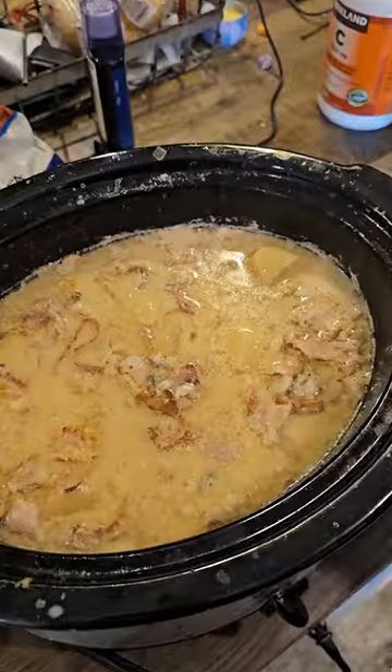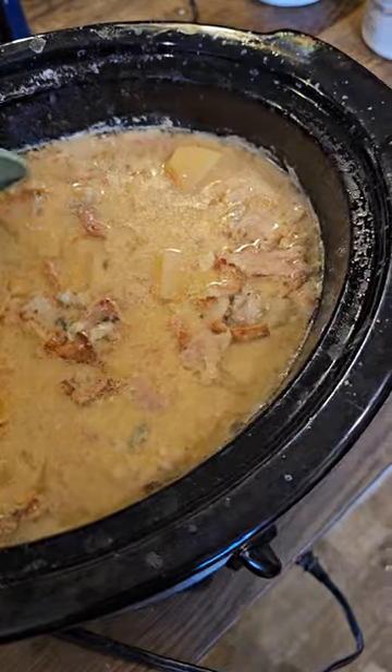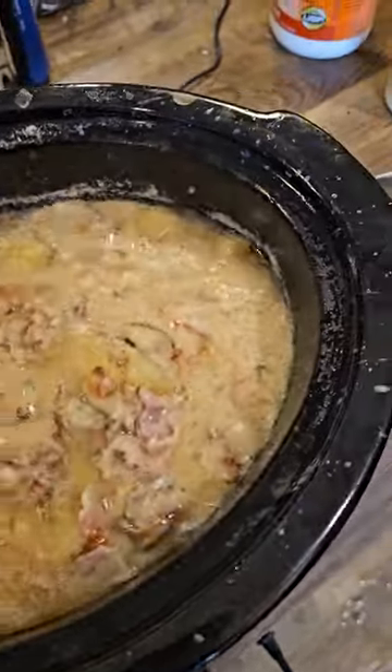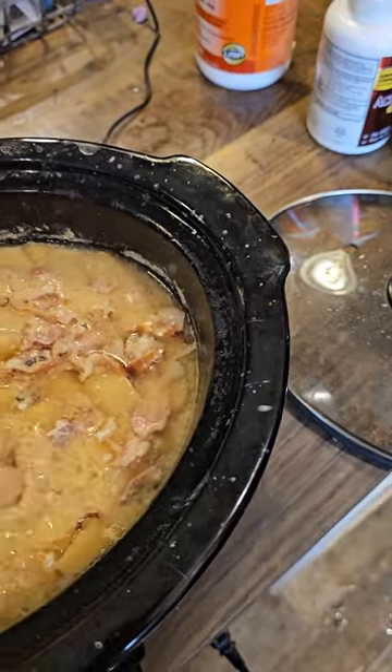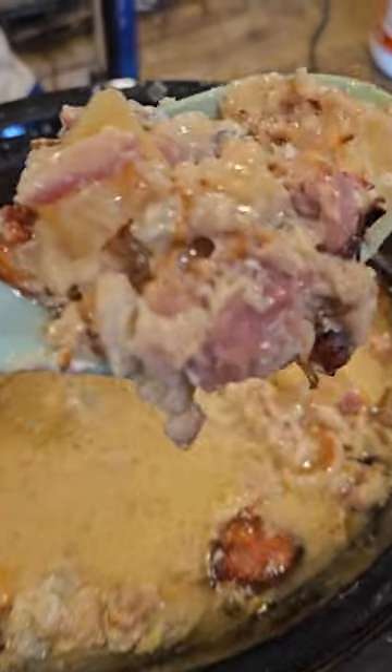I had some frozen catfish pieces, so I decided to make a catfish stew. I want to show you all what it looks like. Potatoes, bacon, catfish, evaporated milk — look at that, it's gonna be so good. It's always good to try something new.